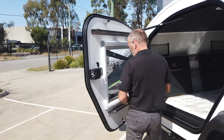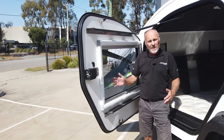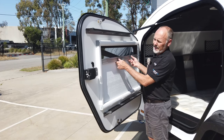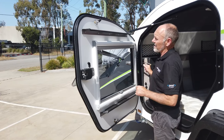On top of that we've got large windows right next to your head so you've got really good cross ventilation. We're loving these because they've got fly screen and blackout, so you've got plenty of options. Makes it really light and airy inside.